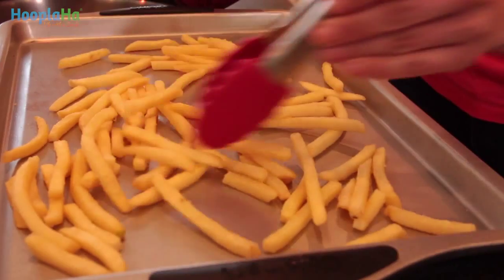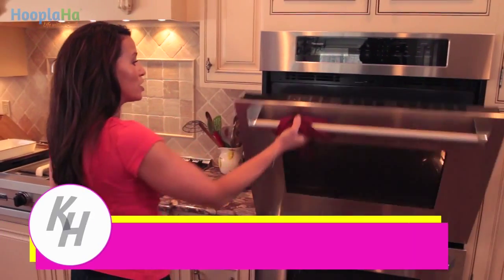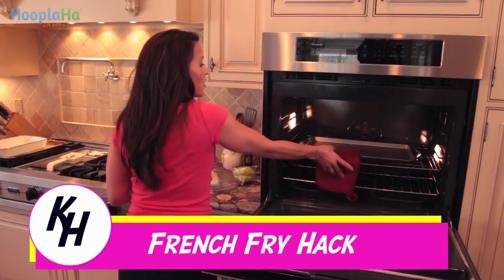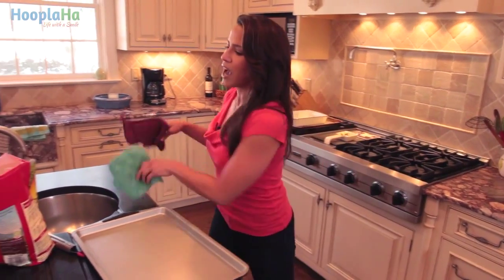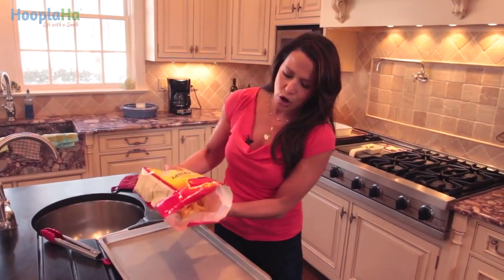We're gonna start off with french fries. Preheat the cookie sheet before you actually put the french fries on. That way it's ready warm and it eliminates that midway process of actually having to flip so that they cook evenly.